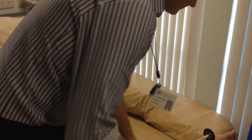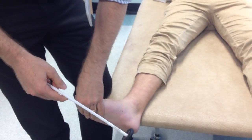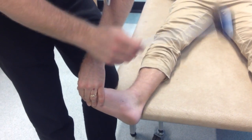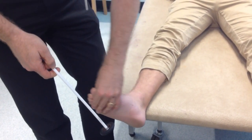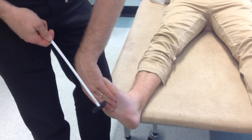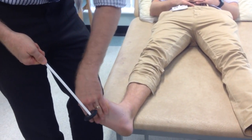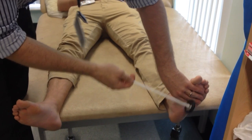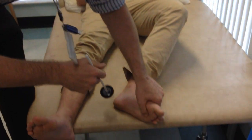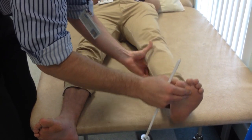For the ankle jerk, the traditional way is to put passive tension in the Achilles tendon and then directly strike it. That's actually quite an awkward technique. Just as effective is to place your palm on the sole of the foot and strike it that way — the plantar strike. That also gives you the advantage of a more natural angle of swing, and is easier to do. For older people with arthritic knees or hips, getting the foot into position for the traditional ankle reflex can be difficult and uncomfortable.